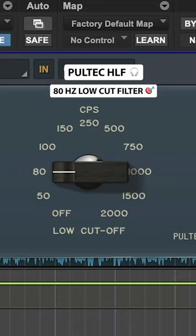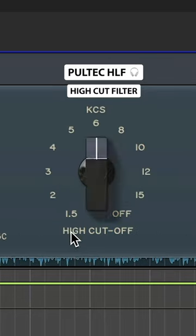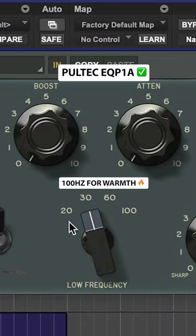Use the HLF for a basic low-cut filter, and the EQ P1A for low-end warmth.